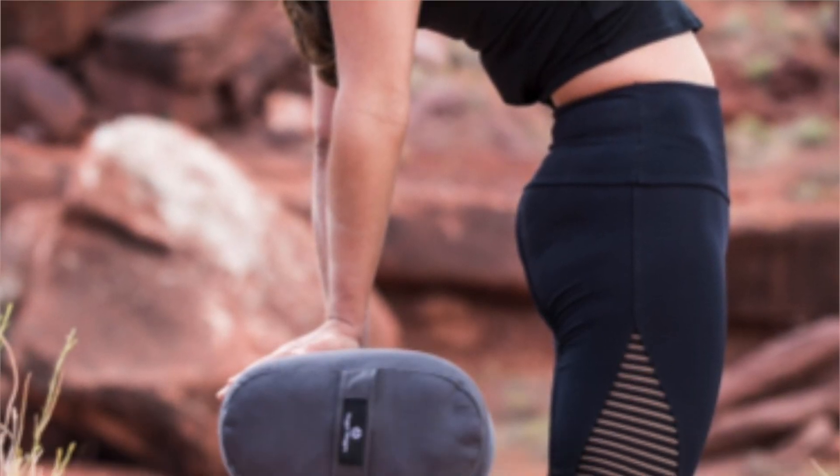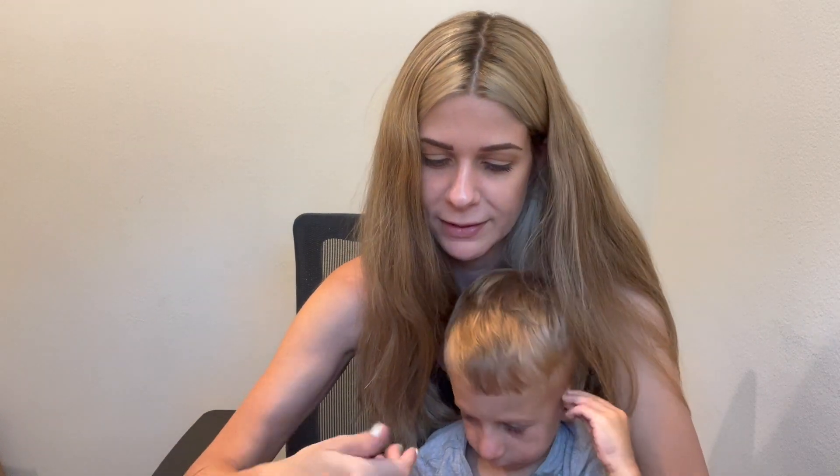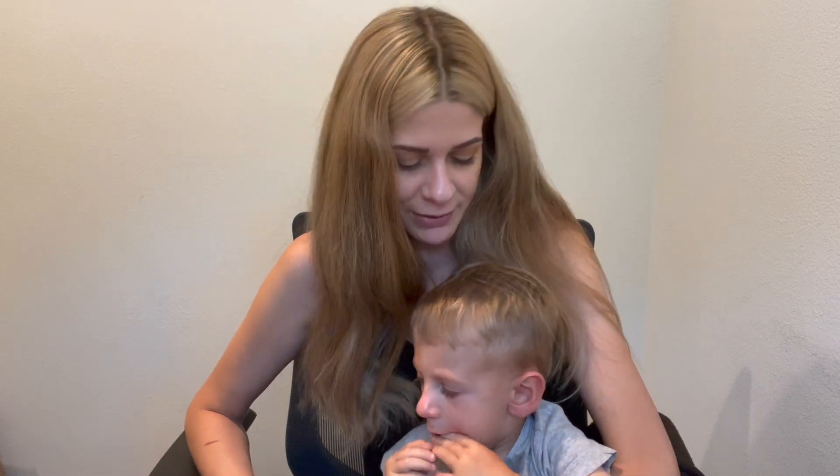So this is our review of the Hugger Mugger Yoga Bolster. My keyboard now has pen marks on it — well, it's my own fault. Let me know if you pick up the Hugger Mugger Yoga Bolster, and let me know what you want me to review next.